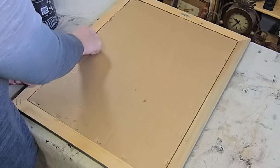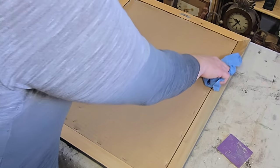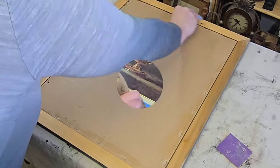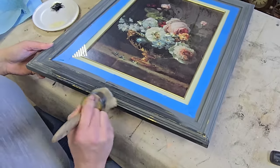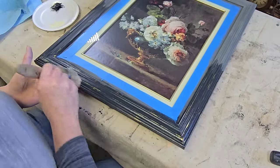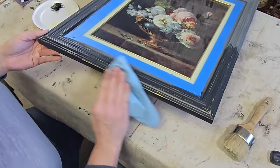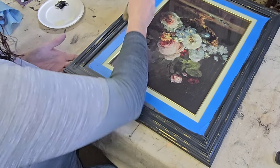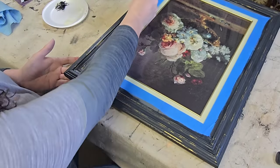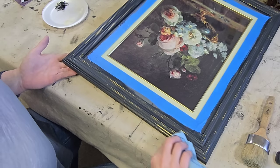Then I flipped it over and cleaned up the back, just gave it a good sand making sure that it was all nice and clean. Wiped it down with a damp shop towel just to make sure it looked nice. Flipped it back over and then it was time to seal my paint. For this I am using wax — this is DIY's clear wax. Wax is generally my go-to finish for the DIY paints. I just like the matte finish that it gives and I love the soft feel of wax over the DIY paint.